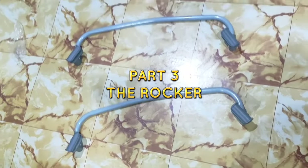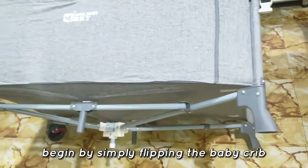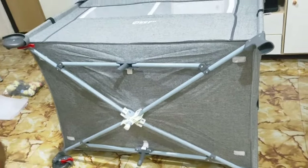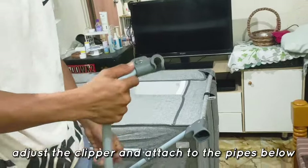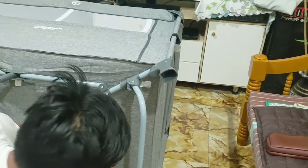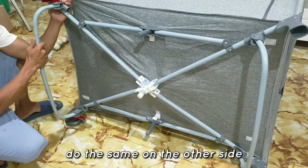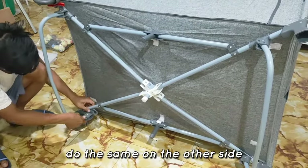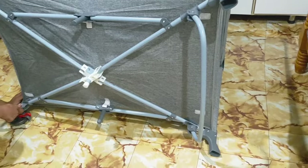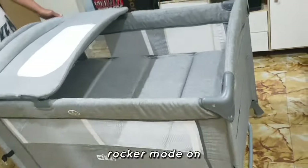Part 3: The Rocker. Begin by simply flipping the baby crib to enable rocker mode.